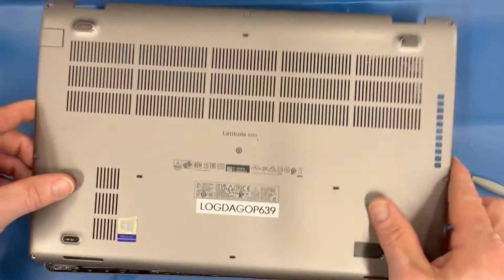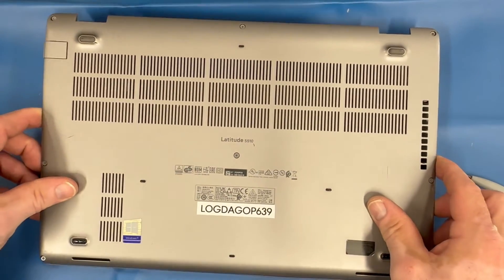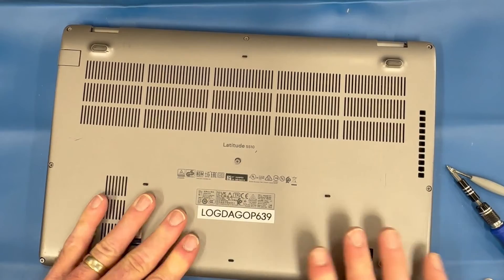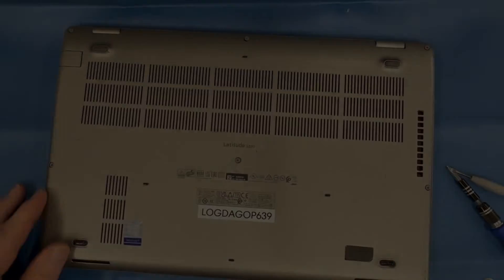Replace the bottom cover and tighten all screws. If you're joining us again, remember to click subscribe, comment, and like on this video. We'll see you next time.